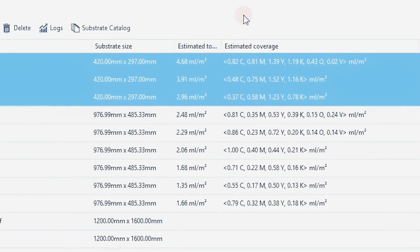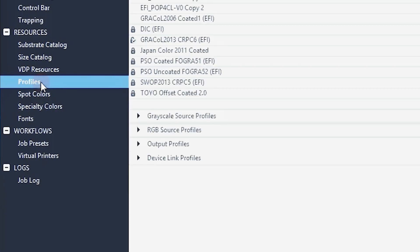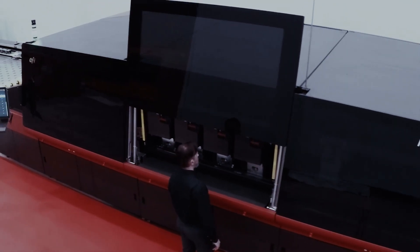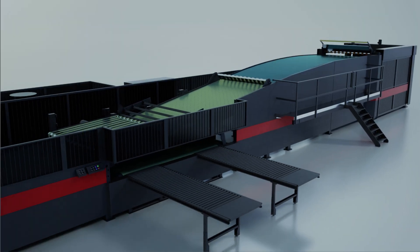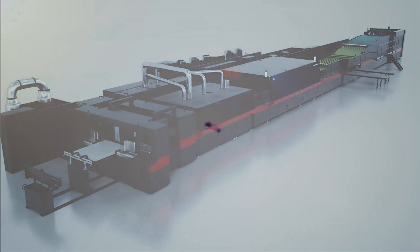You can create your own printing modes according to your papers, because EFI Nozomi offers you the tools to control the incredible capabilities of this powerful printer. Imaginative print capabilities, only available on the most powerful single-pass industrial inkjet printer for corrugated — the Nozomi C18000 from EFI.